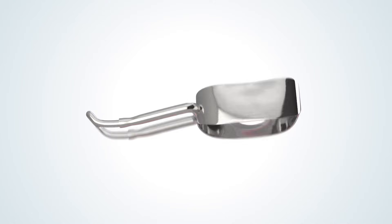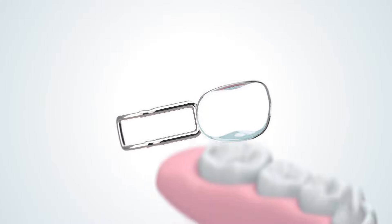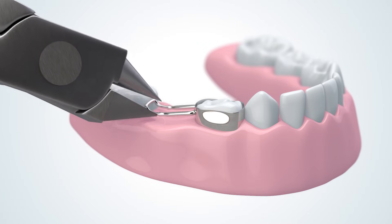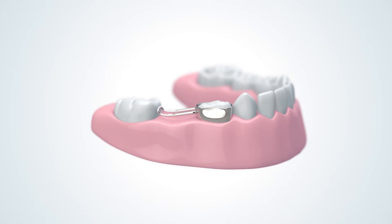Next, prepare your preferred glass ionomer cement. Apply to the interior, gingival side of the band and then cement into place. Perform any additional band contouring or loop curvature adjustments as needed. And just like that, your custom space maintainer is installed.